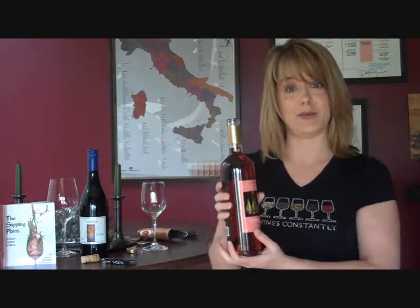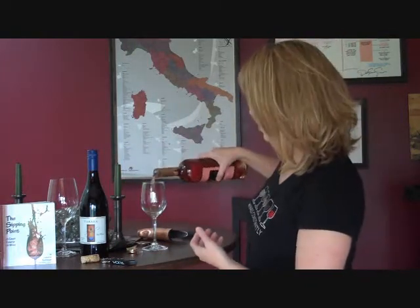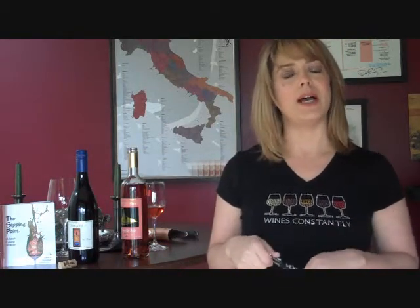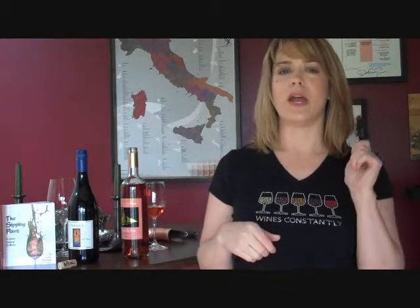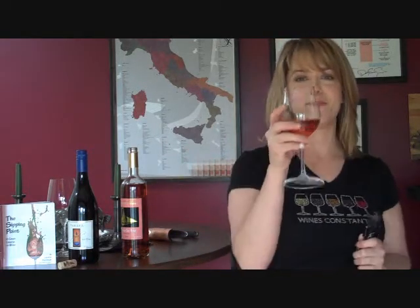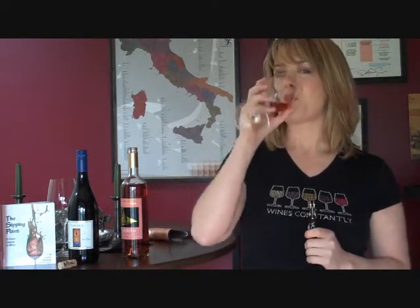Of course, the next thing to do is to pour the wine in your glass. Hopefully, next time you open your bottle of wine with your waiter's corkscrew, it'll be as easy as one, two, three. Cheers!